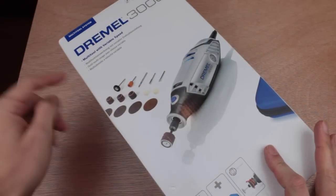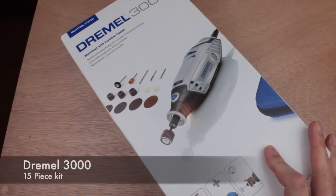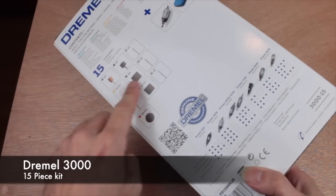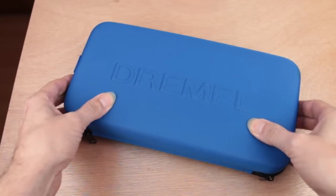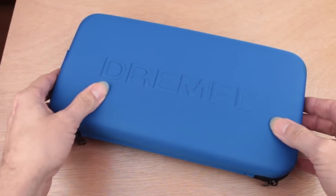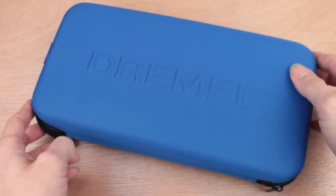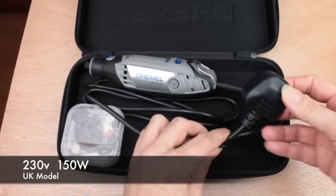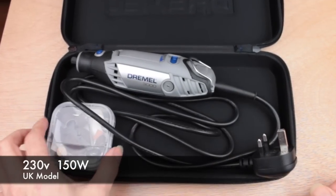So this is the Dremel 3000. First of all, it comes in a nice full-color box, making it a great gift idea. Inside the box we have a semi-rigid blue case, a bit like a camera case, and inside the case we have the Dremel 3000 itself and a small box of accessories.